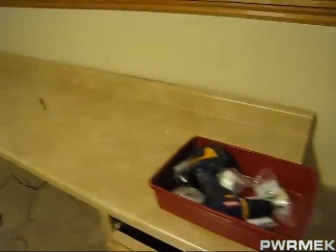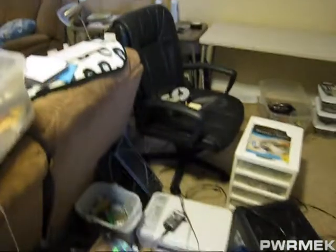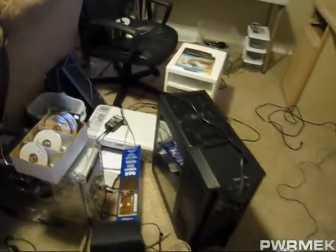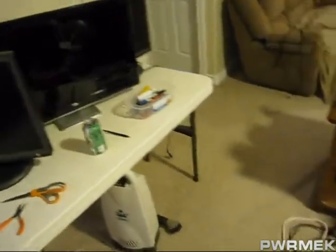Well, this is phase two of the computer project. This will be my new desk for my computer. Move back a little bit. See, everything is just laying out here. Got two computers, three screens over here. Have to get it all put together.